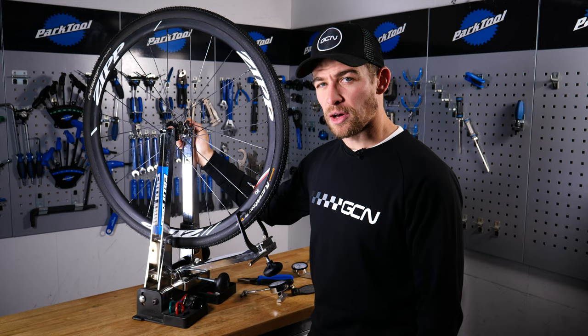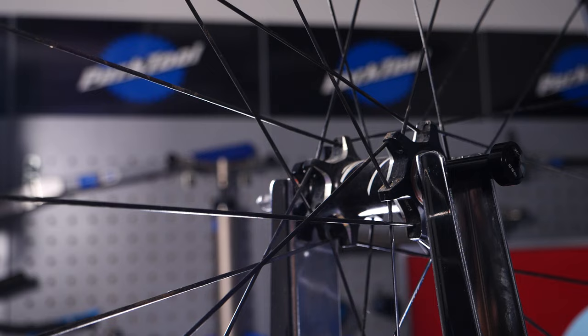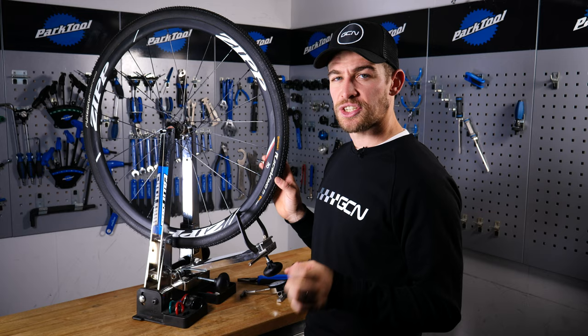In the case of a severe buckle, you may find that you can actually feel where the buckle is just by squeezing the spokes. You'll notice that these are twin-cross — as they leave the hub, they cross each other twice. Squeeze those pairs and work out where the tension is or isn't. You will also find that the drive side of a rear wheel will have tighter tension, and the braking side of a front wheel will often have more tension as well.